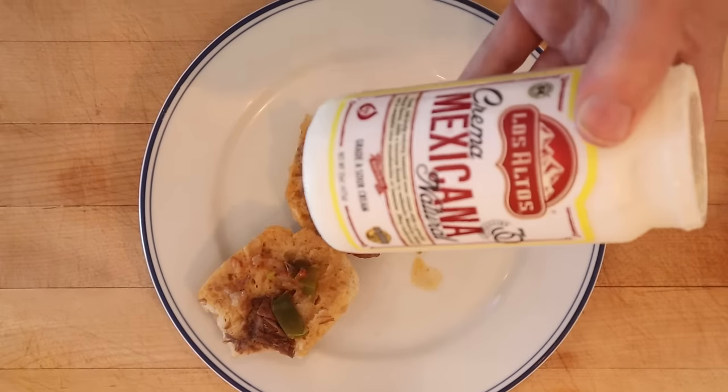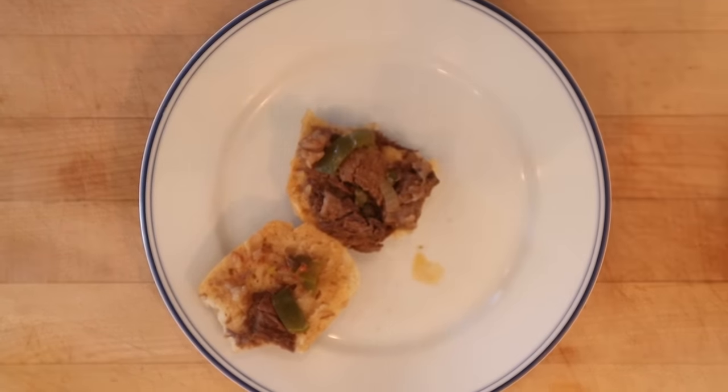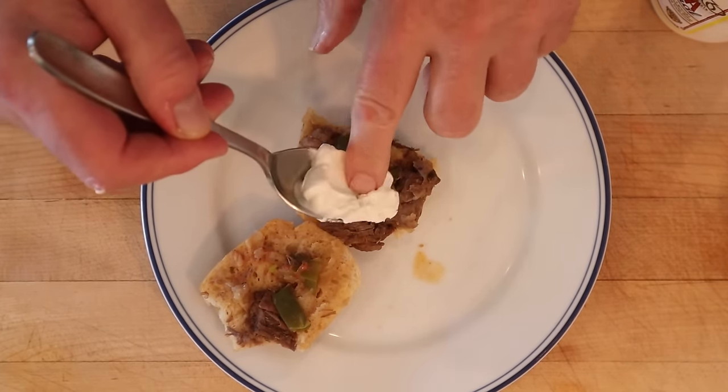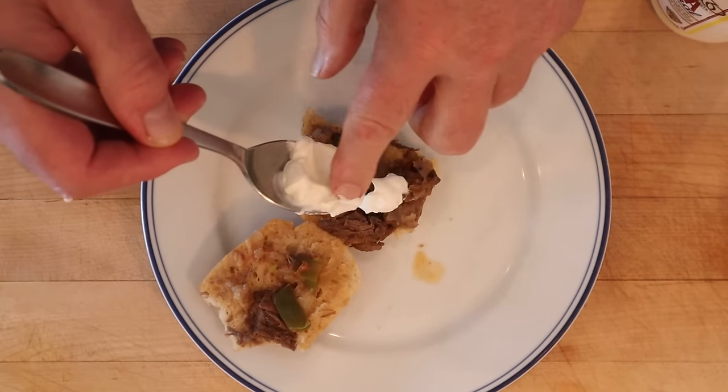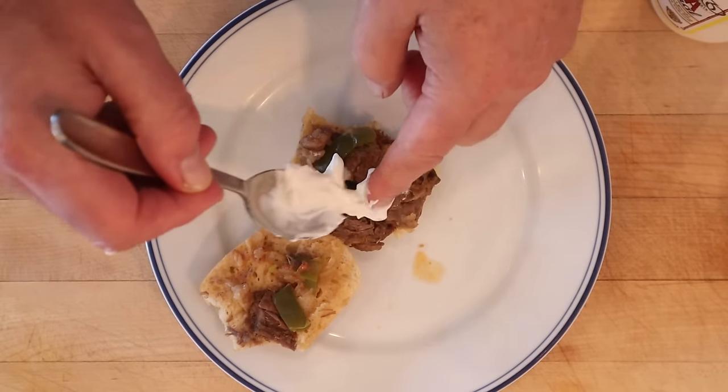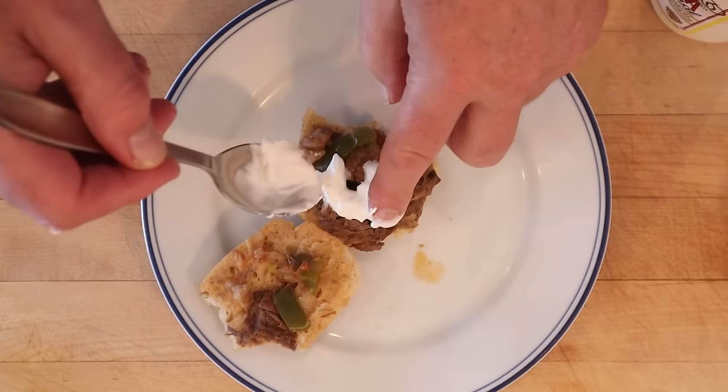That said, I do wanna plus it up, and I hope I don't offend you, Brazil — I'm gonna add some crema Mexicana. It's crema from Mexico. You probably have an equivalent in Brazil, but I don't have any Brazilian grocery stores near me, so this is what I'm going with. Hopefully it does not offend you, but I think it's gonna be a nice, creamy, cool addition to offset the tanginess of the beef.